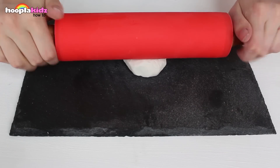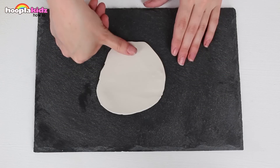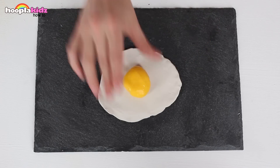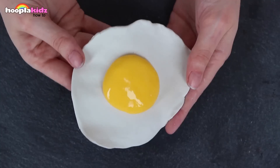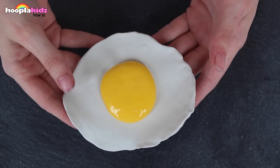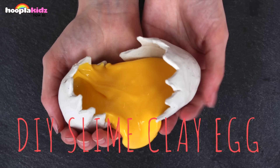Why don't we make another type of egg? Let's make a fried egg — this one is super quick and super easy. All you need to do is roll your white clay flat, make it a little bit more thin, then work the edges using your thumb or your fingers. This gives it a more realistic edge and then all you need to do is add a blob of your slime in the middle. Cool huh — it looks like a fried egg! There you have it everyone, that's DIY slime clay eggs. They look incredible but remember, you can't eat them. Thanks so much for watching, bye!